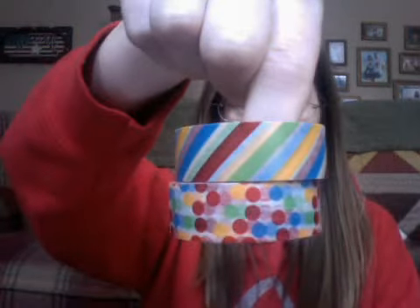And then I got the purples, because purple is my favorite color. And then I got the primary colors — it's like the airmail stripe almost, but at a diagonal, and then polka dots.